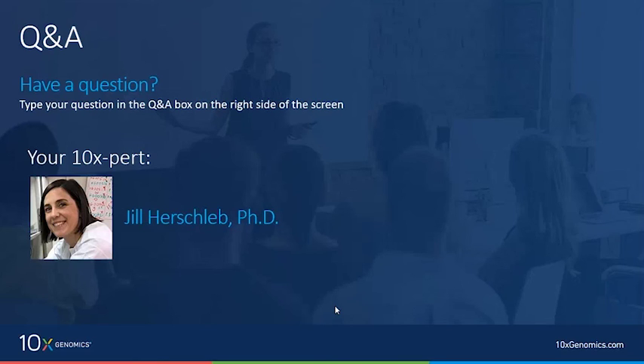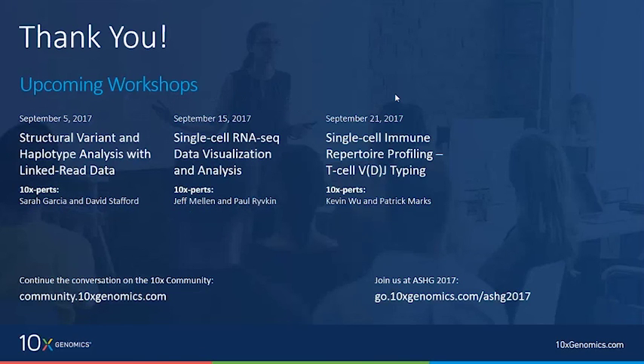Thank you Jill for a great presentation and thank all the attendees for their fantastic questions. We'll be posting a recording of this session on the 10x community shortly and will look into making a PDF of the slides available. If we didn't get to your question, post it in our DNA sample prep forum at community.10xgenomics.com or contact our support team at support.10xgenomics.com. We'd love your feedback via the brief survey at the end of this session. Upcoming workshops include structural variant analysis, single cell RNA-seq data analysis, and immune repertoire profiling. Thank you and have a great rest of your day.